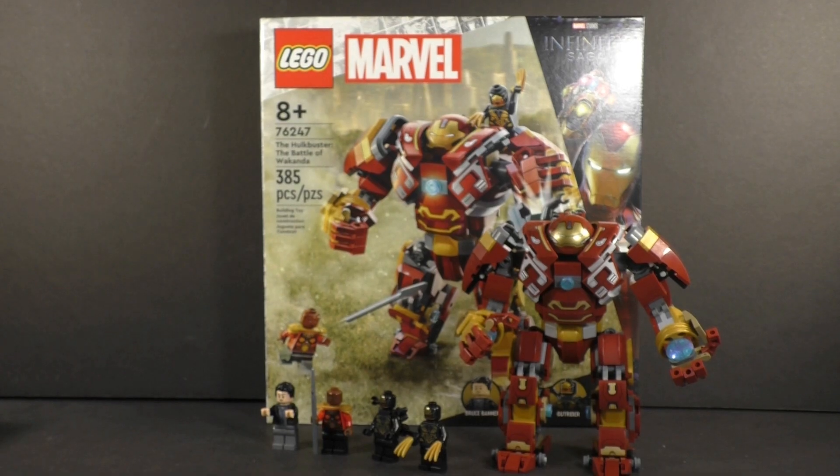Going over my final thoughts: build-wise it was an enjoyable build but there were notable issues. Banner peeking through when you put him in the cockpit is one. Articulation is another — the fact that you can't really get this thing into too many poses with the legs is just baffling to me, as to why this keeps being a problem with LEGO mechs. Especially during the build I thought, given how those knees are attached, they would do something like the pseudo-articulation from the Kai combo mech for Ninjago last year — but you don't even get that.